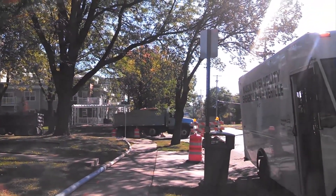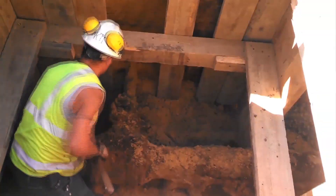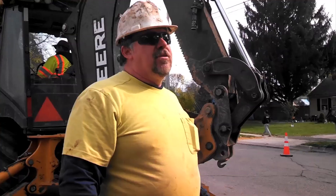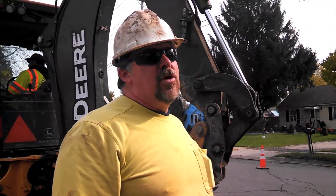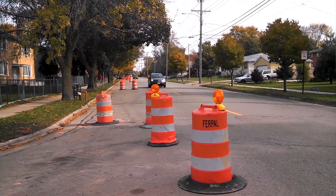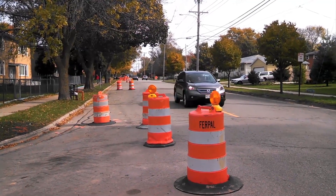Replacing the main, we'd be digging our trench the full length of the project. They would have to tear it out from curb to curb and reroute traffic. This thousand feet would probably take about three months.